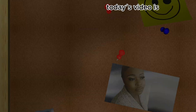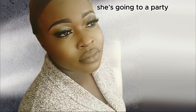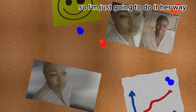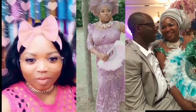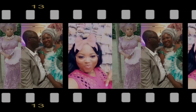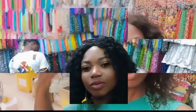Welcome! Today's video is going to be a very quick makeup for my friend here. She's going to a party and she likes her things the way she likes it, so I'm just going to do it her way. Welcome to Maggiebee's Family TV!